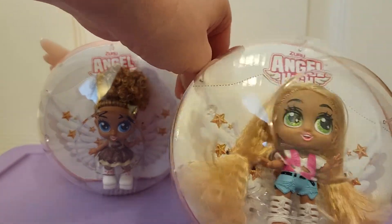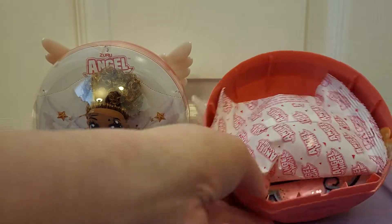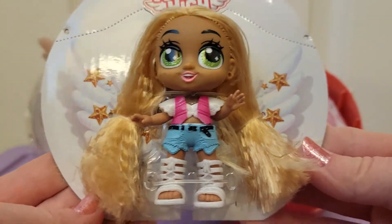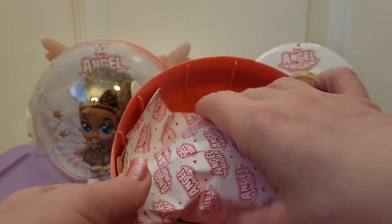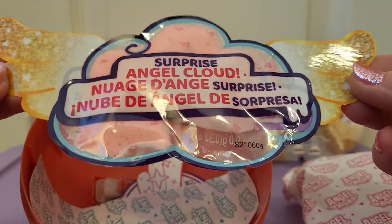I'm going to see how you take these out of here. So in the back there's the surprises, and it looks like she's secured in. Oh, but she pops out! There she is. Cute. And then something in here - surprise angel cloud.